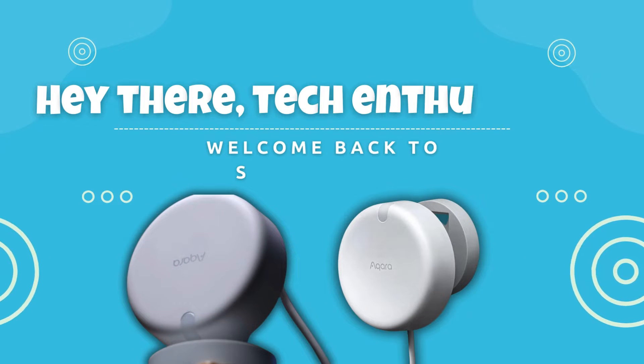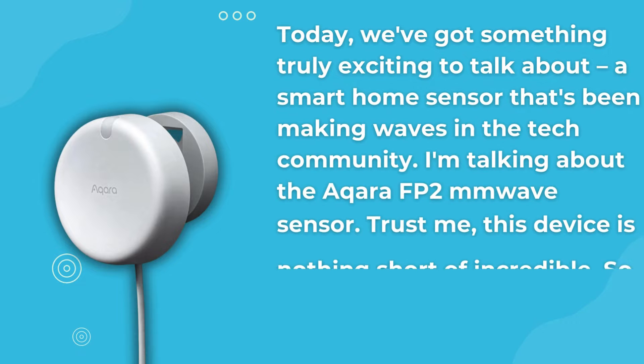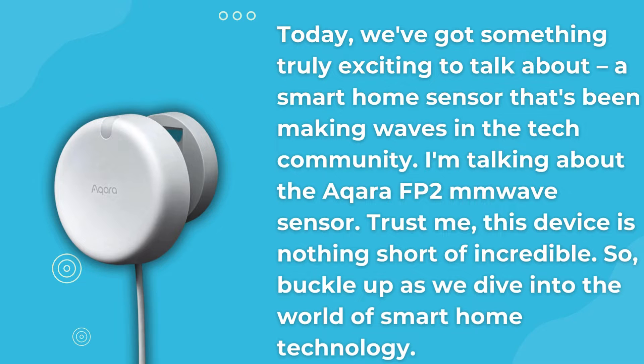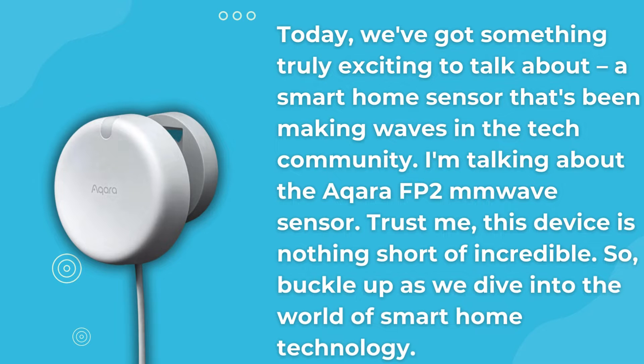Hey there, tech enthusiasts. Welcome back to Smart for Home. Today, we've got something truly exciting to talk about — a smart home sensor that's been making waves in the tech community. I'm talking about the Acara FP2 MM wave sensor. Trust me, this device is nothing short of incredible. So buckle up as we dive into the world of smart home technology.